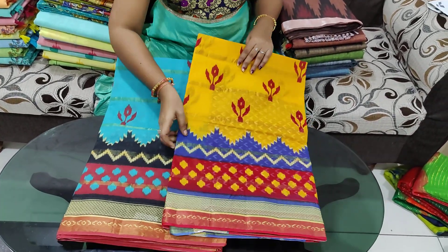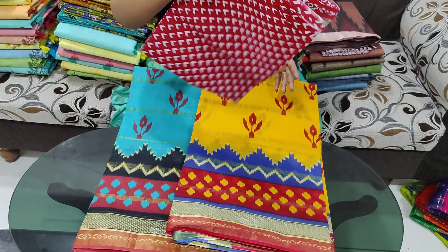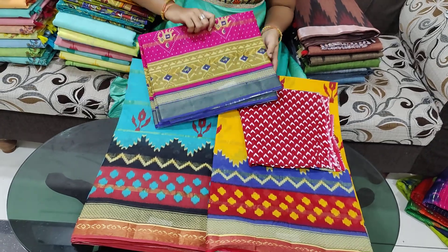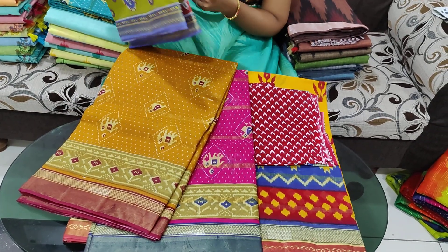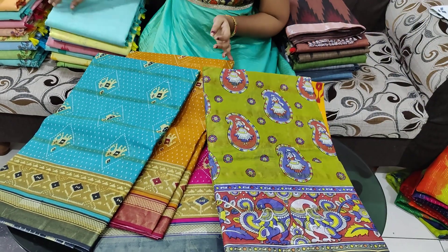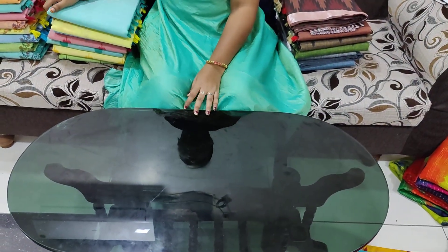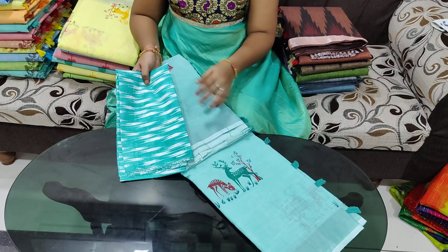This is the discount price of 699 rupees. This is the blouse with a contrast color. This is the contrast color of the border and there are different prints available.